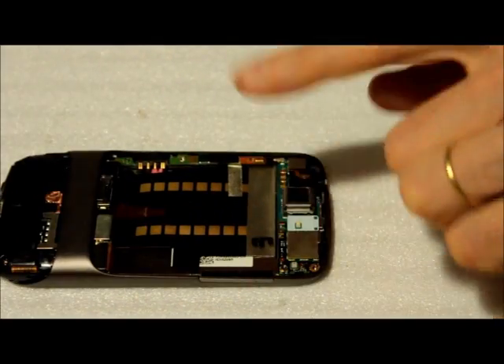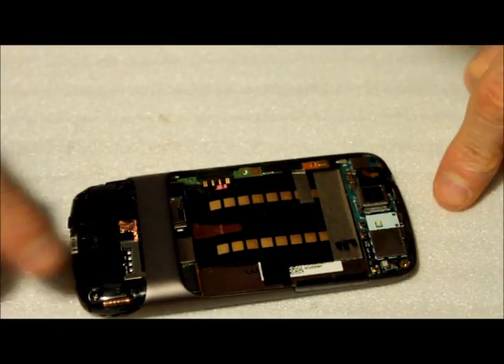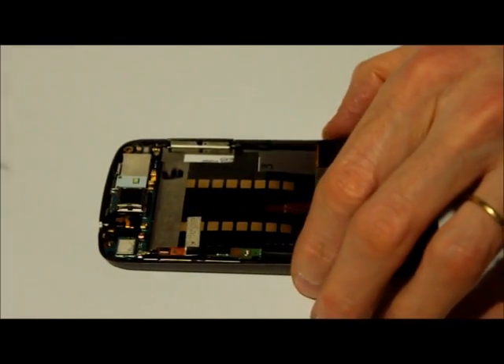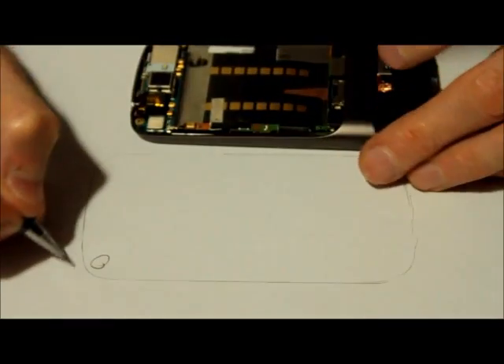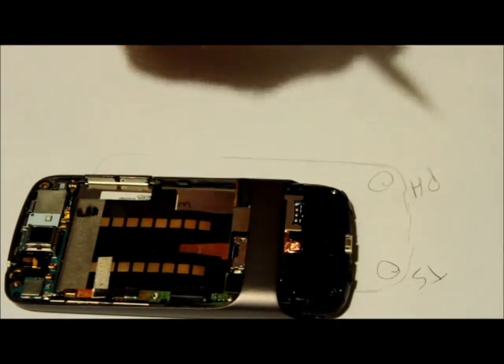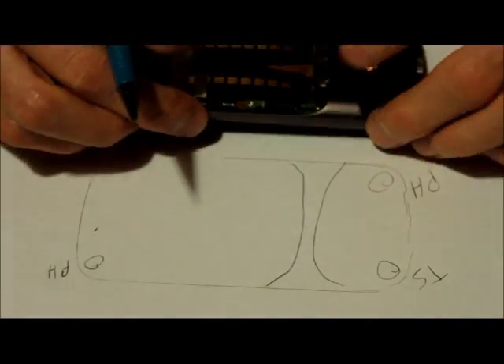Now we have here a star-shape screw right here, another Phillips screw here, and another screw here. We're gonna take another piece of paper and preserve the orientation as we did for page one with the screws — making another contour like this, marking a Phillips screw layer, another T5 star-shape screw, and a Phillips screw. We should actually also do this as a photo reference.